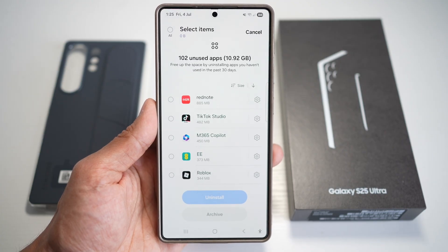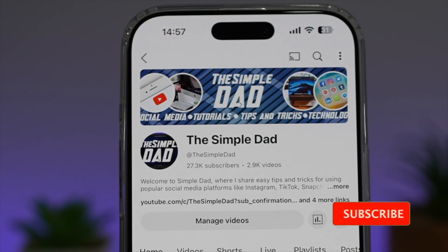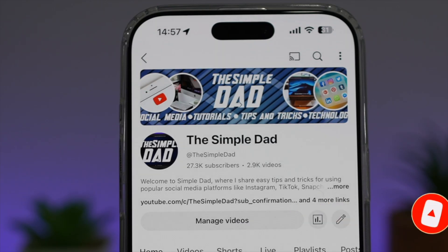So there you go, guys — that's how to get rid of unused apps on your Samsung S25 Ultra. If you're new to the channel and want to find out more about your iPhone, your Android phone, or any other social media apps, don't forget to subscribe to become part of the Simple Dad community. Hit the like button if you found this video useful.